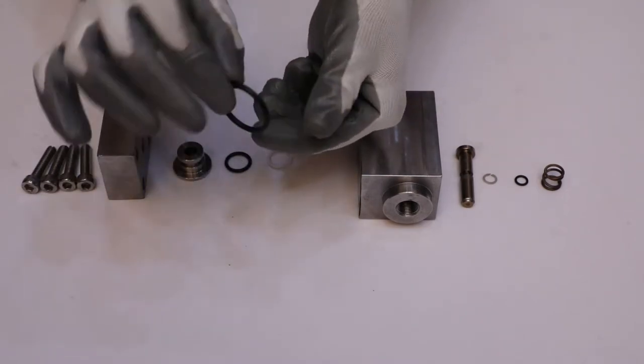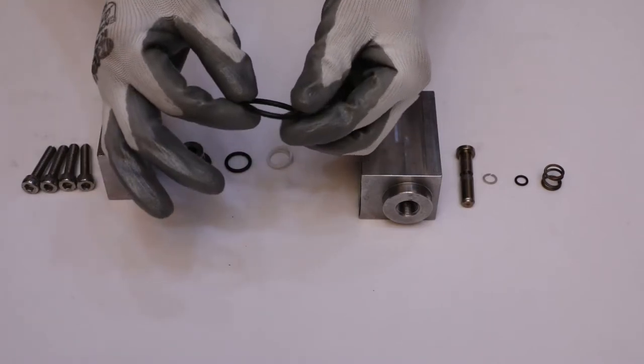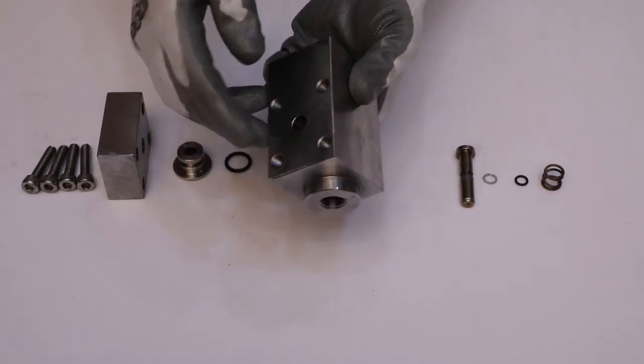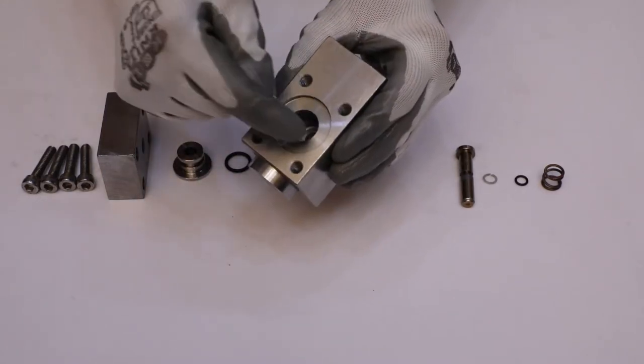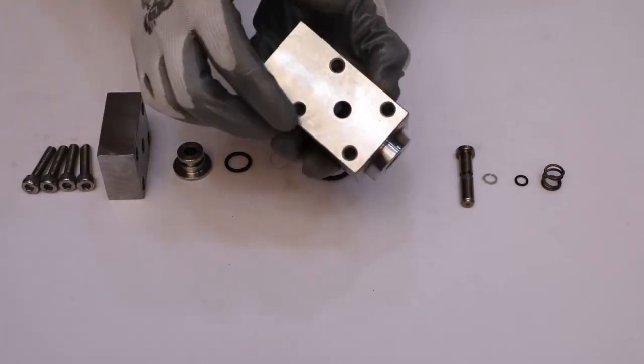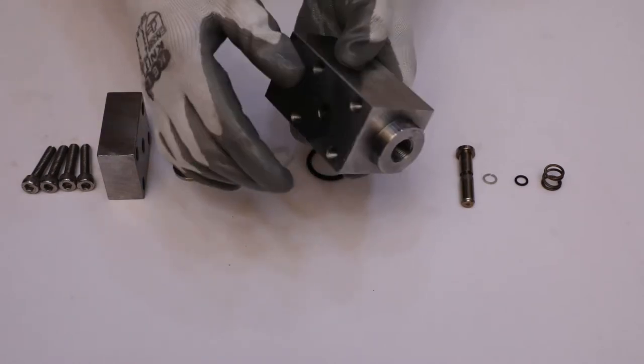After that, check the 30x3.5 O-ring for any damage. Now, check the outer and inner surface of the main body. Also inspect the surface which is in contact with the distance piece for any wear and tear.